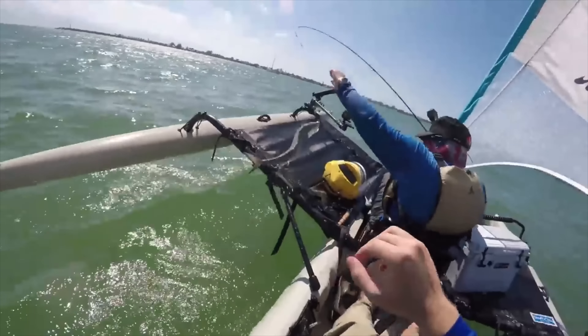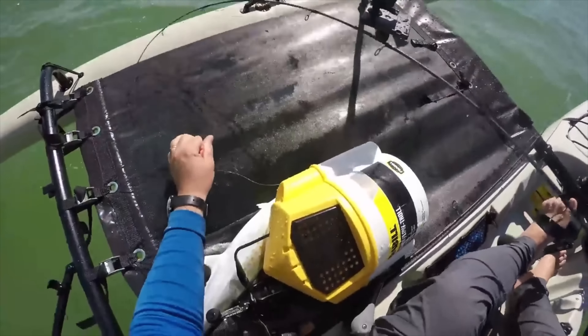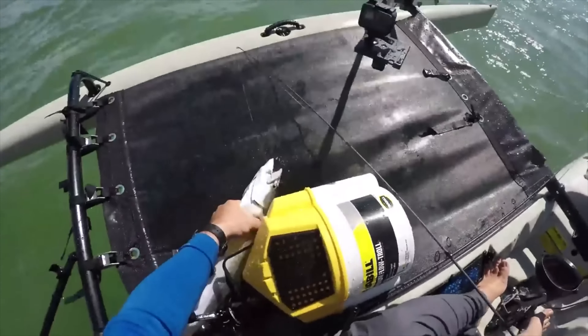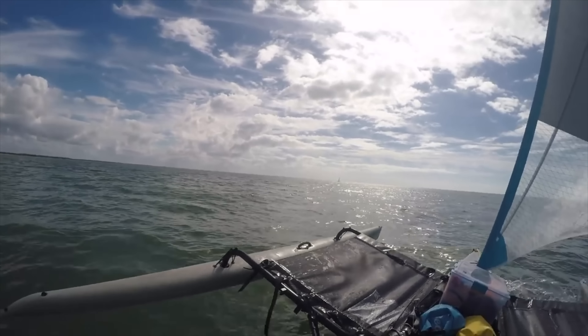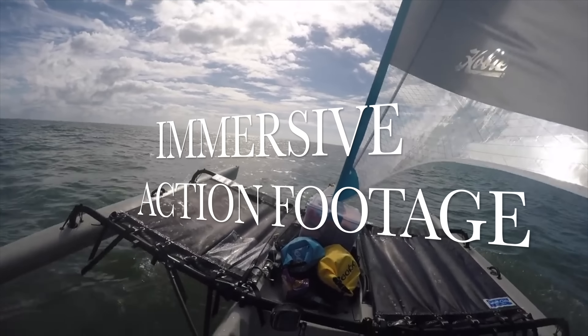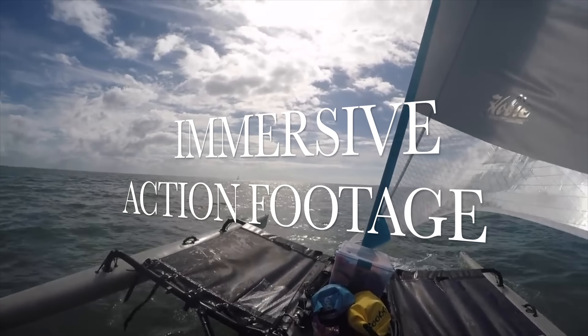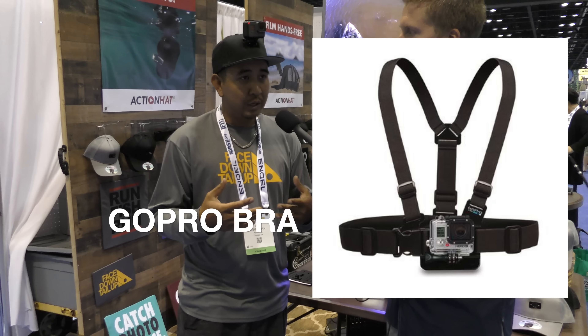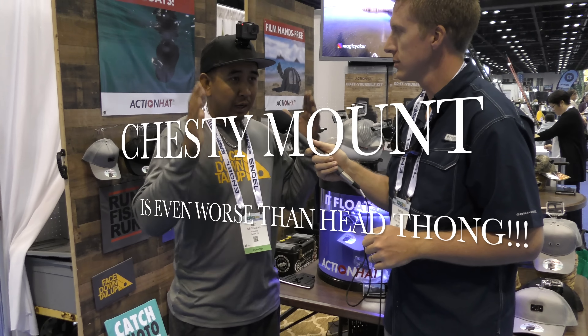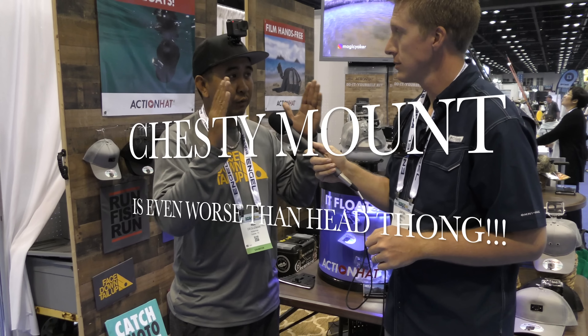The other benefit of filming on the water is you're actually aiming with wherever you turn your head. That means you can get those topwater blowups, the side fishing, you can catch the fish breaching. You're going to get that real point-of-view perspective. When you're telling the story, you want people to feel like they were really there. The alternative is a lot of people just use the chesty — just a static mount on your kayak or your boat, it's only filming what's in front of you.